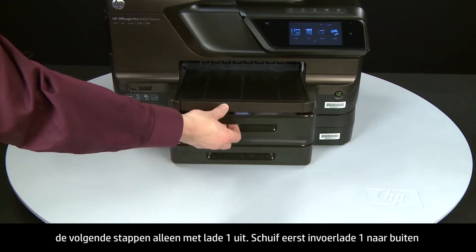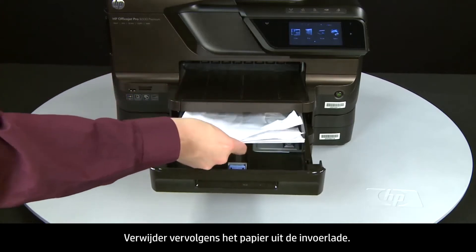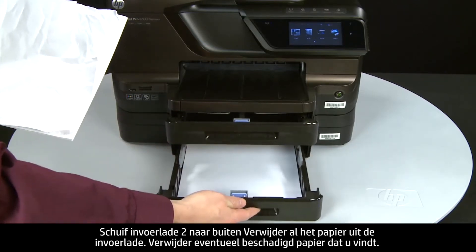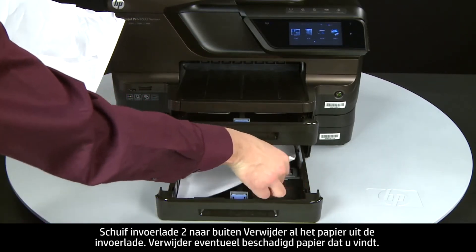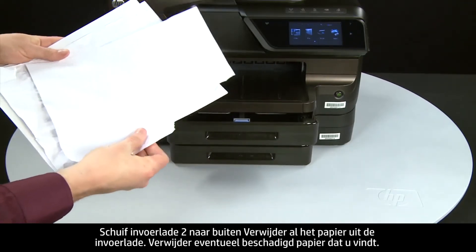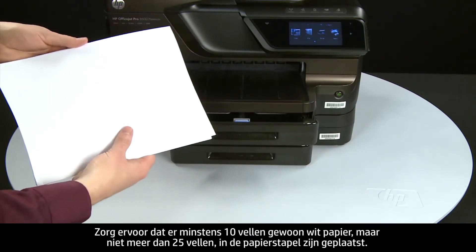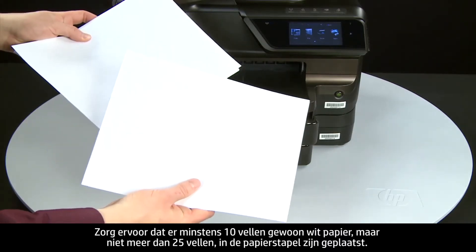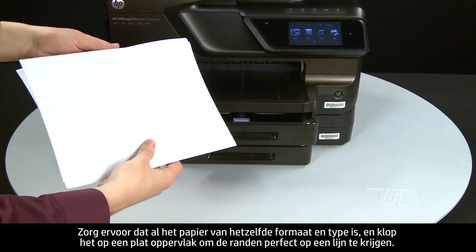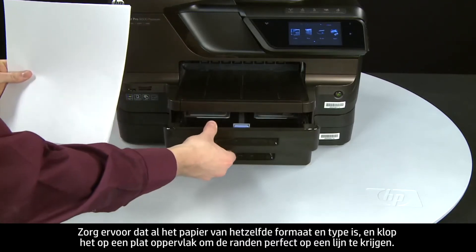First, slide out input tray 1 and remove the paper. Then slide out input tray 2 and remove the paper. Remove any damaged paper you find. Make sure that there are at least 10 sheets of plain white paper, but no more than 25 sheets, in the paper stack — the printer can hold more, but this number is best for testing. Make sure all the paper is the same size and type, then tap it on a flat surface to align the edges perfectly.